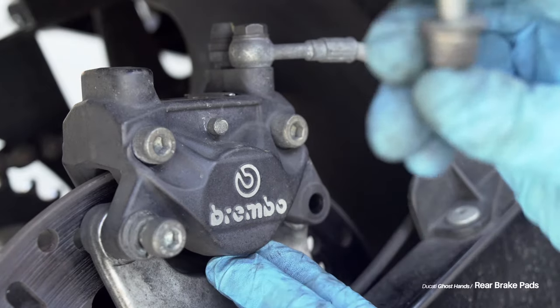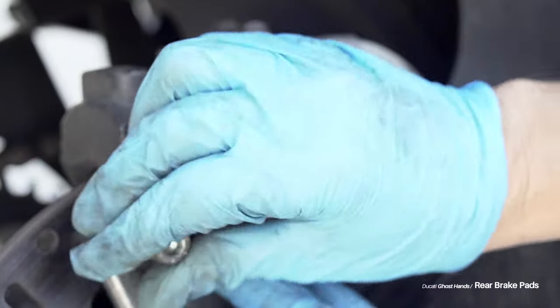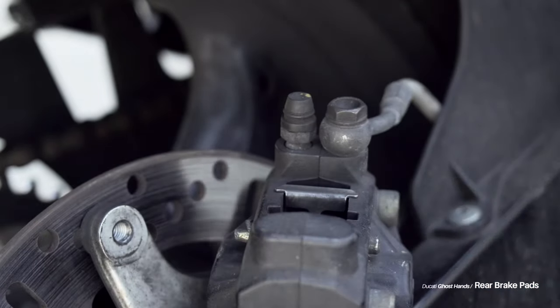And even when it does, the light makes it so you can't see it. Once those two bolts are off, you can remove the caliper from the bike — well, you can kind of remove it; it's still attached with a brake line, but you can take it off and now access the internal components and start to take out everything we're going to replace.